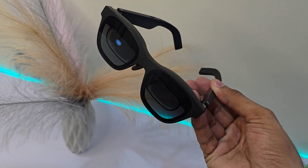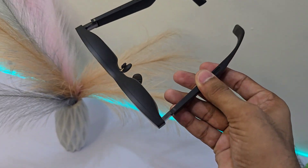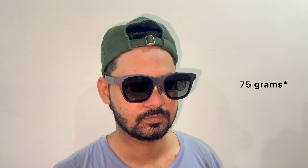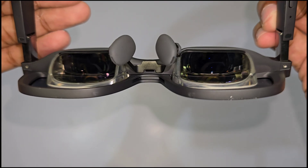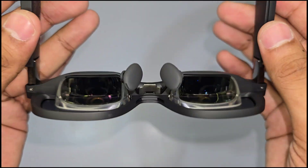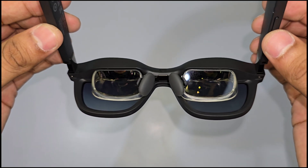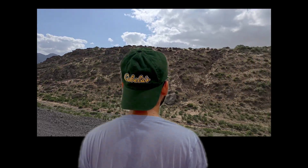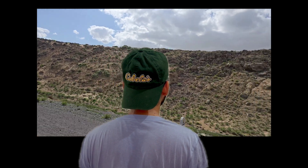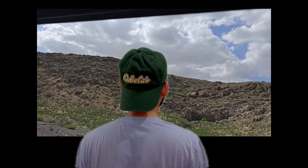Design-wise, it's all about comfort. The zero-pressure nose pad and ultra-soft temples mean you can wear these for hours without discomfort. These are the lightest AR glasses on the market at just 75g, but they pack a punch with a micro-OLED panel from Sony that's 25% brighter and offers amazing color accuracy. Imagine watching your favorite movies or playing games on a 130-inch screen right in front of your eyes — no need for a TV or a projector.